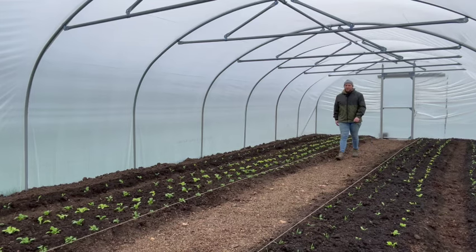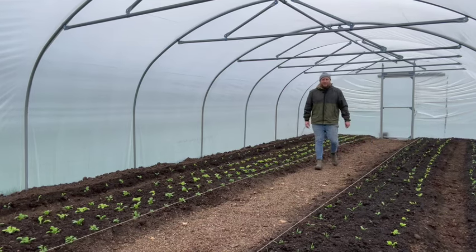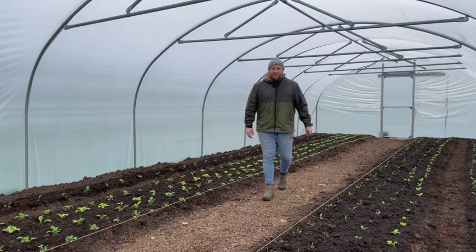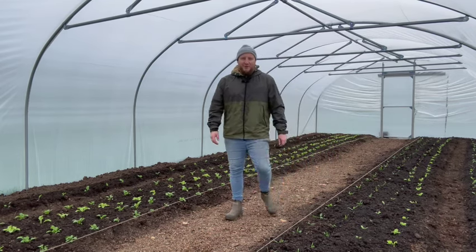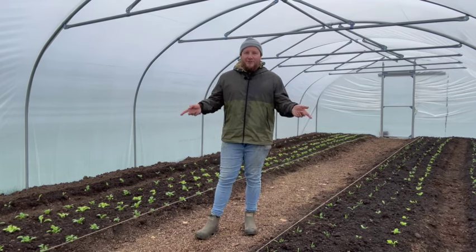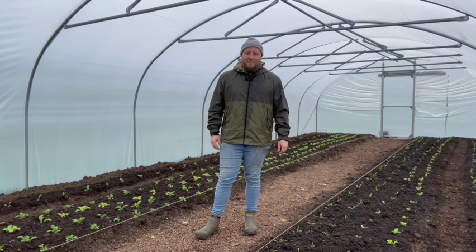Hello and welcome back to my channel. My name's Alex. I'm the founder of the Essex Allotment Farm, which for the most part is a Four Seasons Market Garden supplying organic vegetables straight to the end consumer through a veg box service and farmers markets.